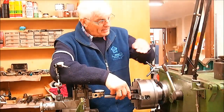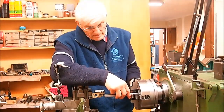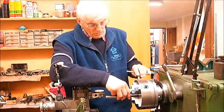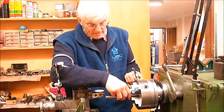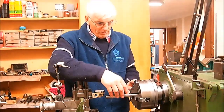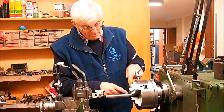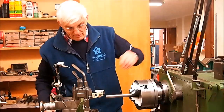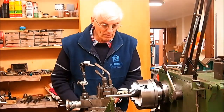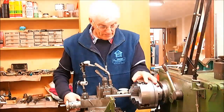Thinking about it last night, I had what I call a brainwave: why not check the jaws two at a time? That way I would be able to use one jaw as a reference and swap the one opposite with the other three. That would give me a comparison of number one with number two, three and four, and then number two with three and four, and number three with number four, etc.